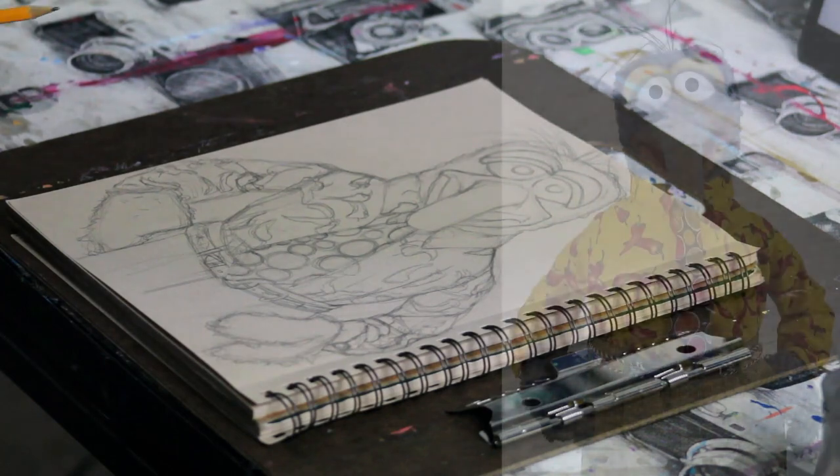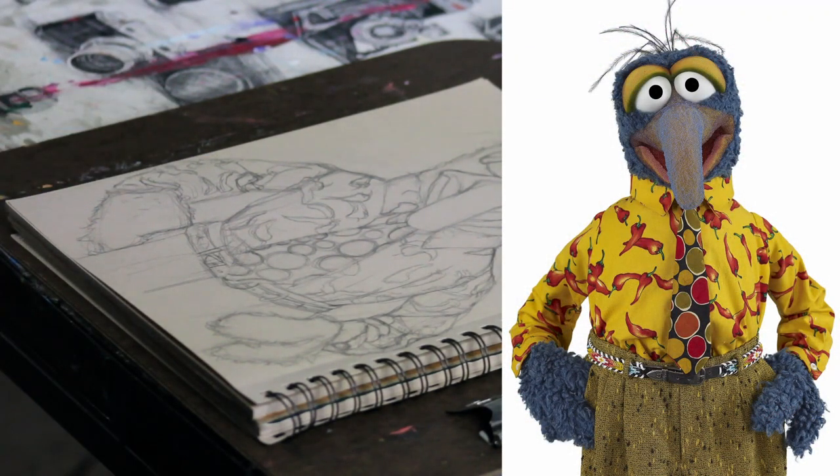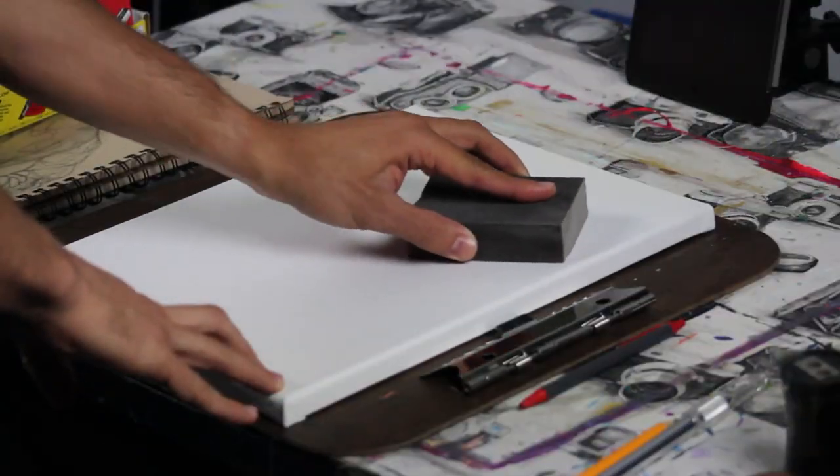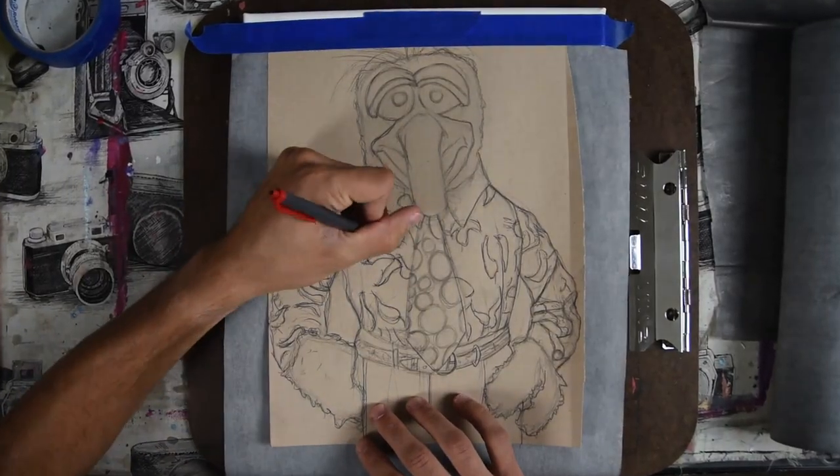I pulled a reference of Gonzo in his nice pepper suit, sketched it out and tried to put as much detail as I can. I usually use raw transfer paper to transfer it over to the canvas.